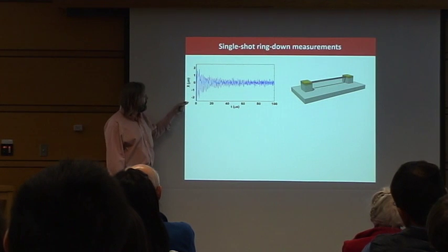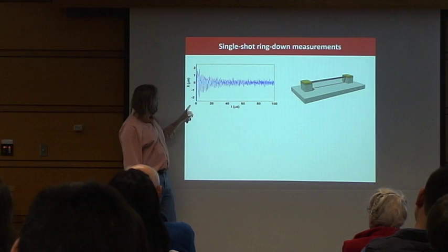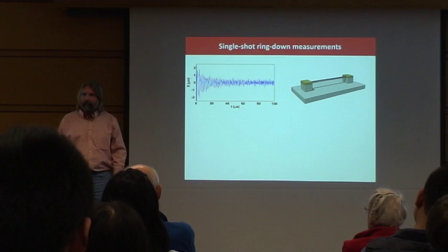Looking at the nanotube as a function of T1, you plug it and it wiggles down, as you see here. This is in microseconds, so the period is about a microsecond — it's oscillating at about a megahertz — and we have enough signal-to-noise to just record the ring-down.